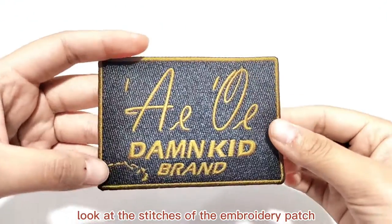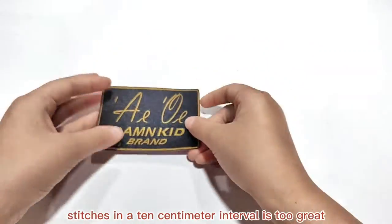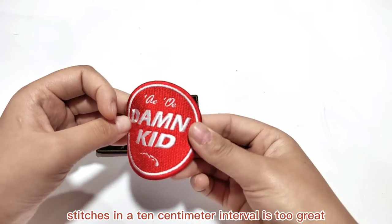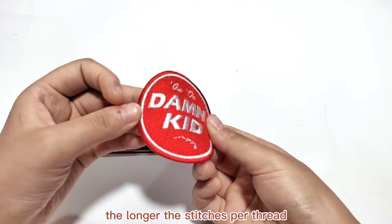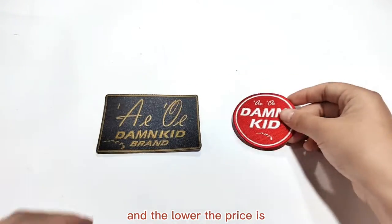Number three: look at the stitches of the embroidery patch. The difference in time between one stitch and ten stitches in a ten centimeter interval is significant. The longer the stitches per thread, the less time it takes, the rougher the workmanship is, and the lower the price is.